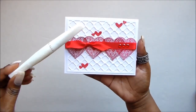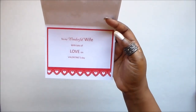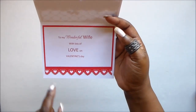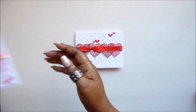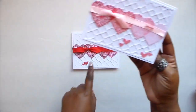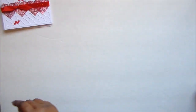I used some clear Winkle & Stella on it — you probably won't be able to see that — and a little bling. Inside, I don't have a stamp, but these are the words they wanted: 'To My Wonderful Wife with Lots of Love on Valentine's Day.' I printed it out on my computer and used the Martha Stewart punch. I have it on the red layer, and then the exact same card again in pink — so I have red and pink versions.